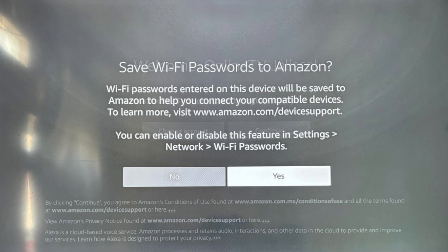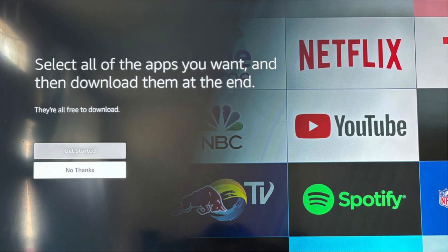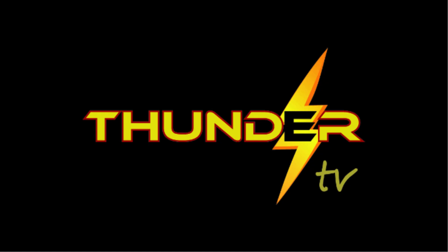Tenth, click Skip for Restore Fire TV. Eleventh, click No Thanks — you are on the way to getting the best app available: Thunder TV. Twelfth, click No Parental Controls. Thirteenth, click Got It. Fourteenth, click your name for your Amazon account. Congratulations! Group 1 and Group 2, your Fire Stick is now successfully registered with Amazon. Now we are ready to install the Thunder TV app to your Fire Stick.